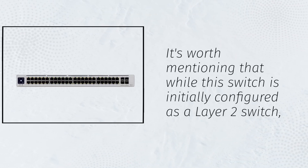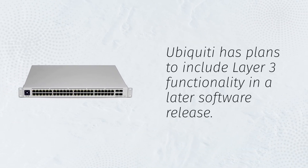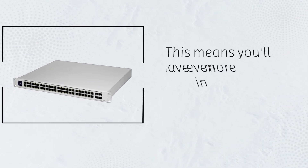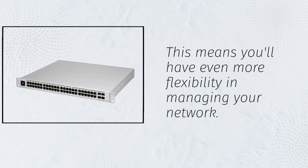It's worth mentioning that while this switch is initially configured as a Layer 2 switch, Ubiquiti has plans to include Layer 3 functionality in a later software release. This means you'll have even more flexibility in managing your network.